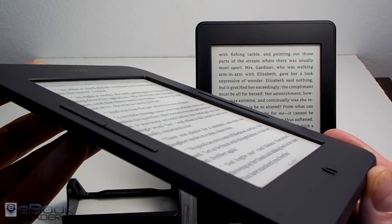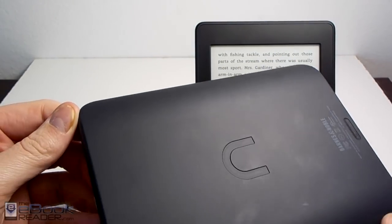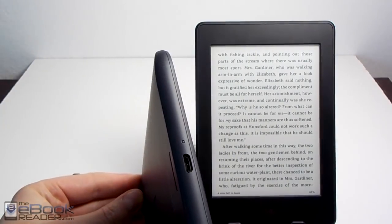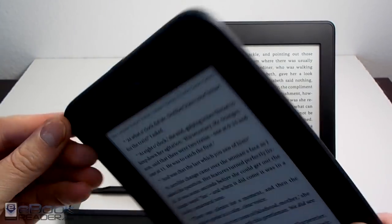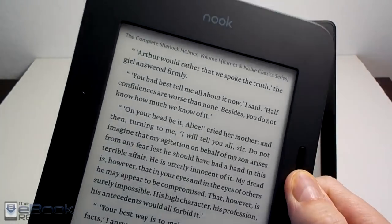The Nook Glow Light 3 is somewhat like the older Nook Touch. It's got the page buttons, it's got the end button below the screen, it's got that soft textured back, it's got kind of rounded corners. It is quite comfortable to hold with your finger resting on a page button, so the page buttons do work pretty well.